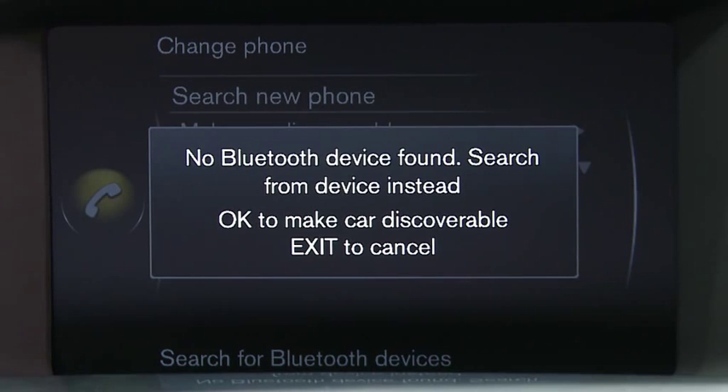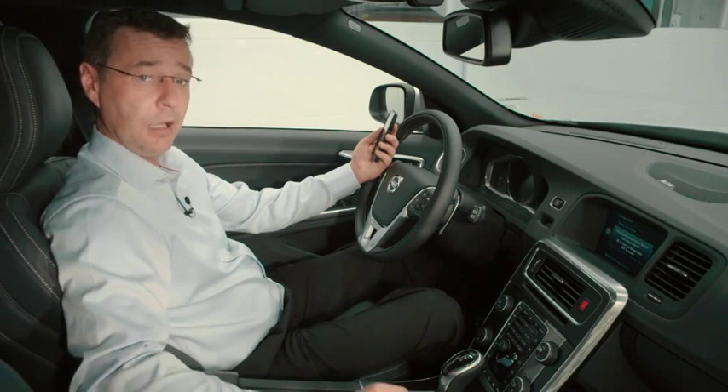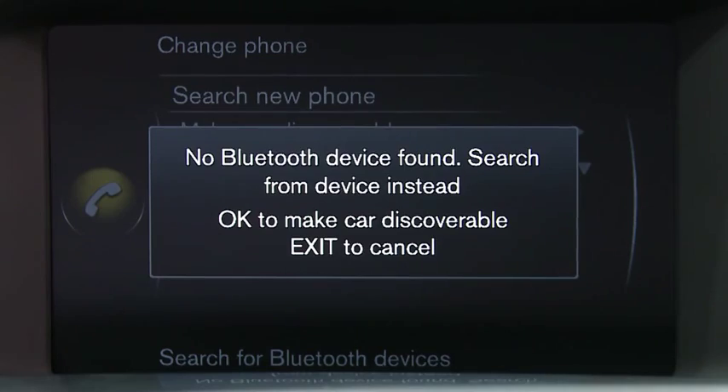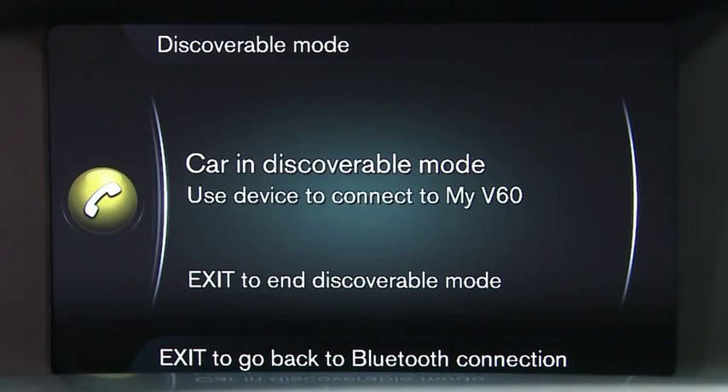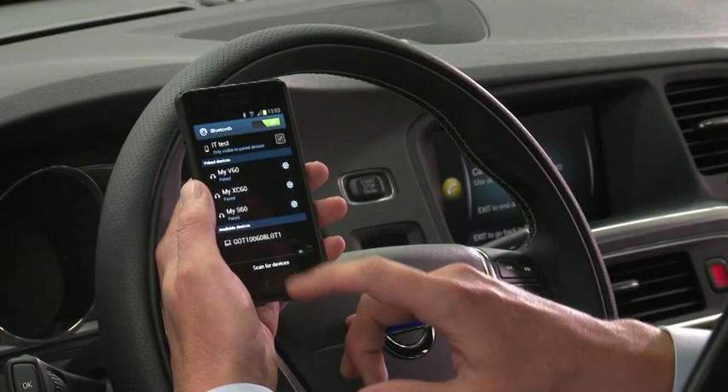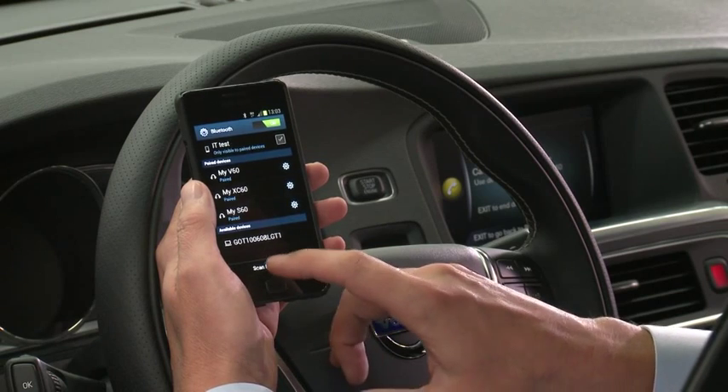As you can see here, it's come up saying there is no Bluetooth device, so this is where we need to make the car discoverable itself. To do that, you simply push down on the scroll wheel to make the car discoverable. You then need to go back to your Android phone and at the bottom it says scan for devices, which is what we'll do now.